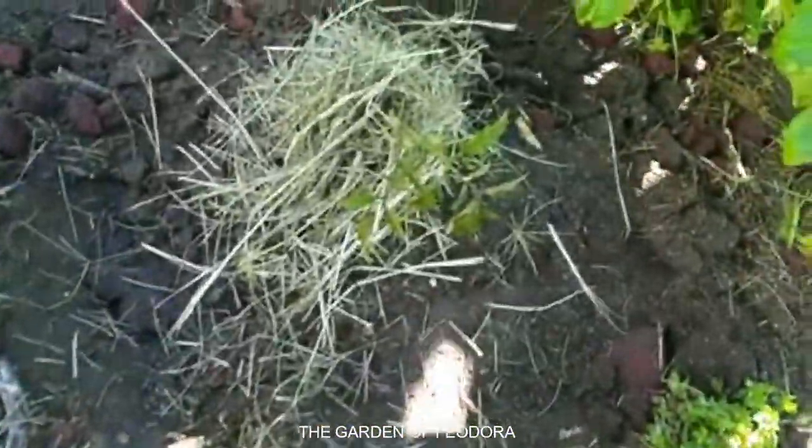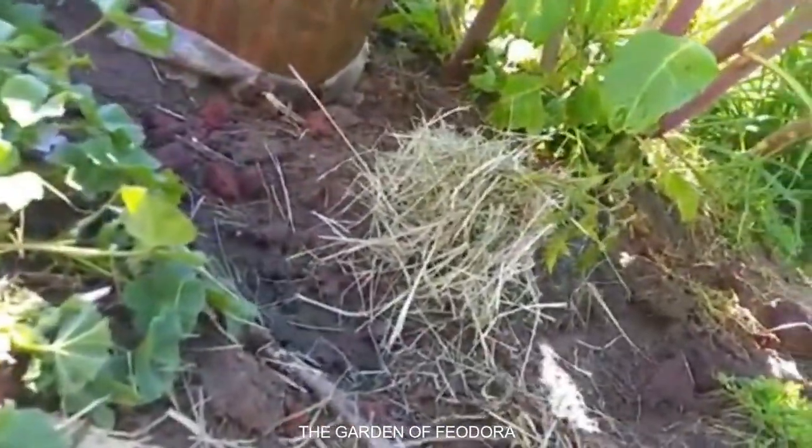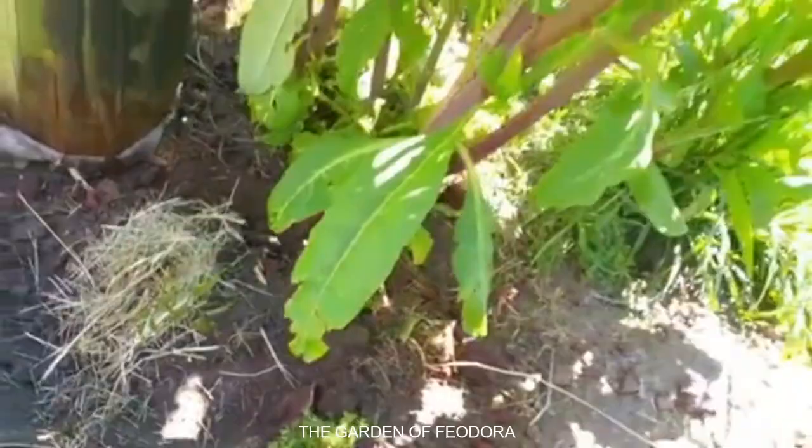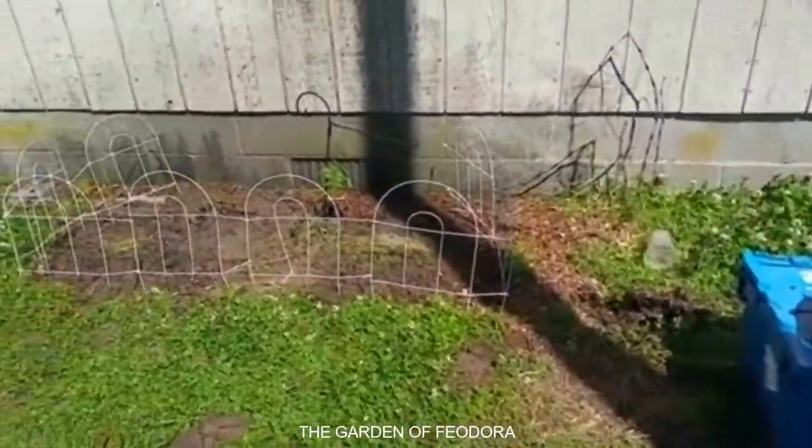This is a chocolate cherry tomato. I had her put some mulch around it. It's there. It's there. And with that being said, bless you, from the Garden of Theodora.